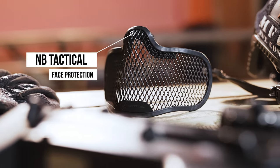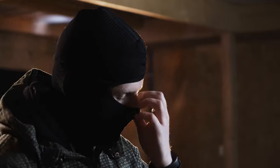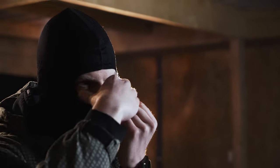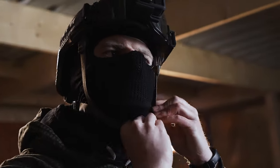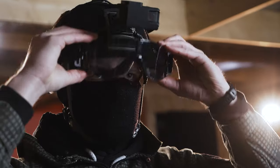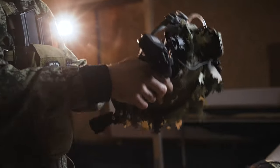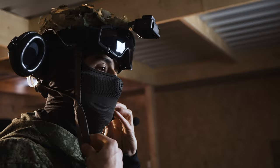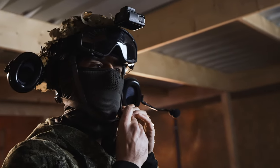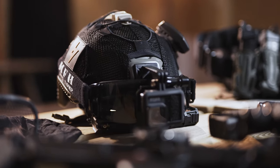Moving on to headgear. For face protection we recently switched to the MB Tactical Mesh and Balaclava Combo, and we really love this thing — definitely highly recommended. We're both running helmets all the time. Initially that was just because it gave us the best camera angle for the gameplay videos, but after bashing our heads against stuff multiple times and really avoiding concussions thanks to the helmet, we now just always run helmets whether we're playing indoor CQB or outdoor.